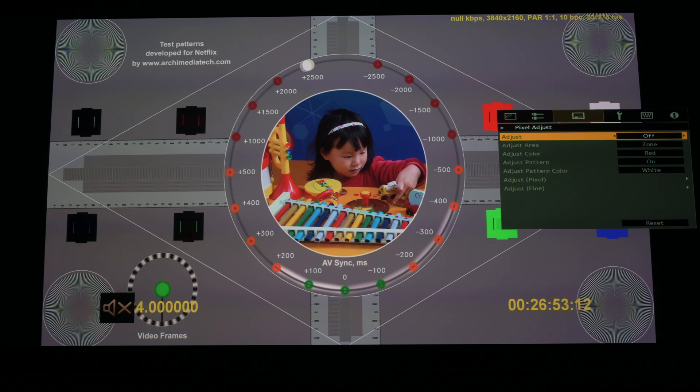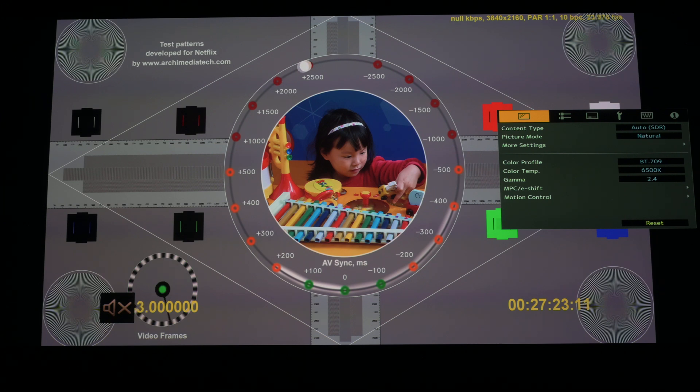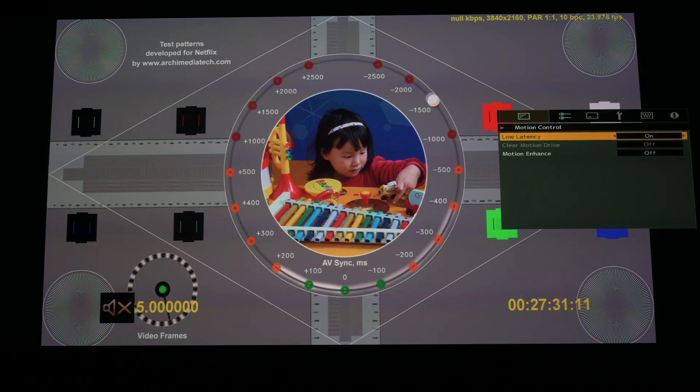I'm not sure what's causing that color cast. I need to leave pixel adjust on because the convergence is not correct out of the box and I do notice it from my seating distance. So it seems this all boils down to these particular settings — mainly the e-shift mode — that I went through.